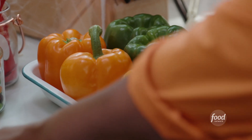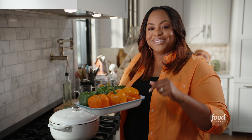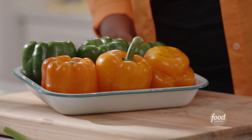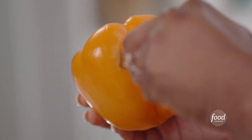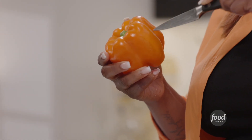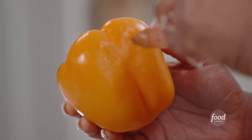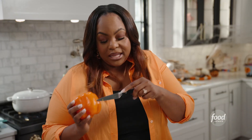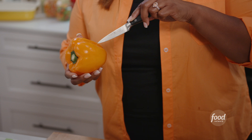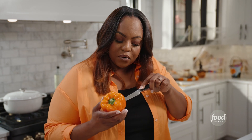Now I have to get my bell pepper and cut out my little jack-o'-lanterns. So I've done a few, but I'm going to show you how I did it. You take a paring knife. You're going to cut little triangles for the eyes. You guys have carved pumpkins before, so we're doing the same thing here — same idea. Make a little dot in the center for the nose. Then you want to slice across for the mouth.